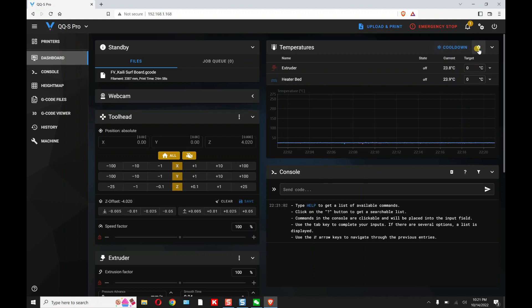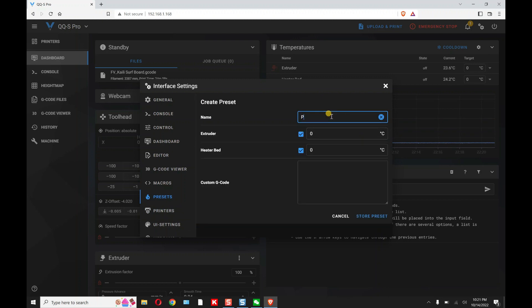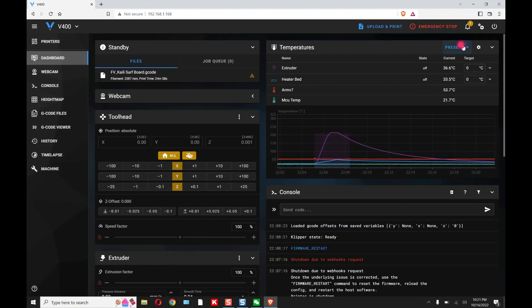Now go to the QQS-Pro and you'll notice all we have is Cool Down — there are no presets. You need to go to Tools > Presets, add one, call it PLA, set it to 220 degrees and 60 for the bed, and store it. Close that out and now you have a preset. That's another way you can see you're actually on a different printer — and you can change presets for each individual printer independently.